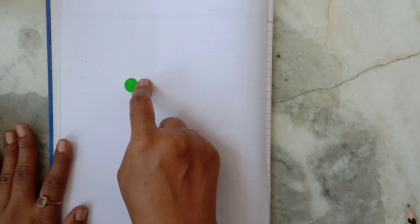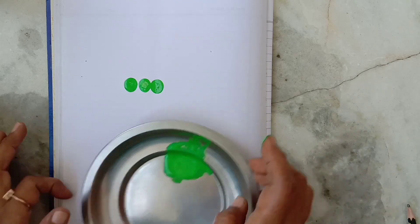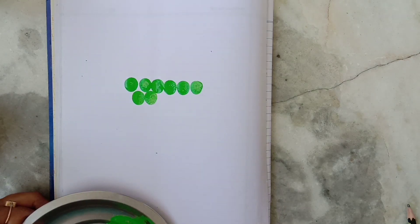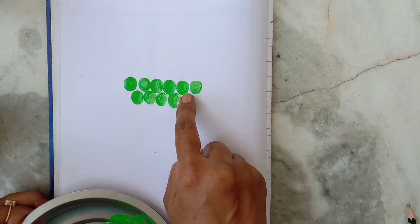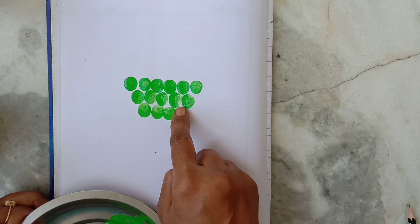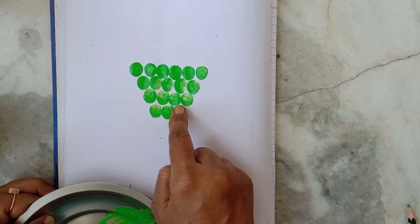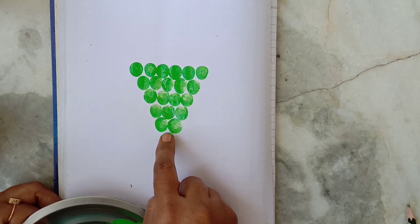I will print in backward counting. In the first line I will print six grapes, in the second line five, in the third line four, three, two, one.